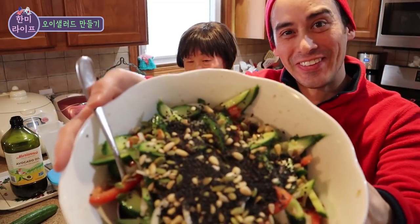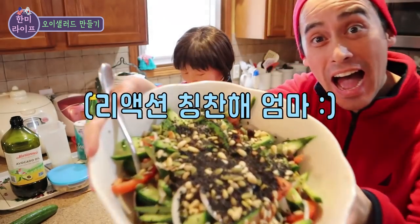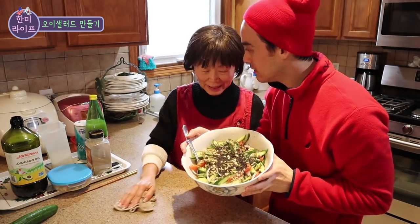Let's look at it! Oh, it's pretty! It's oi salad! Yippong-nim, it's done — the oi salad is done! Is it done? It's done all over!